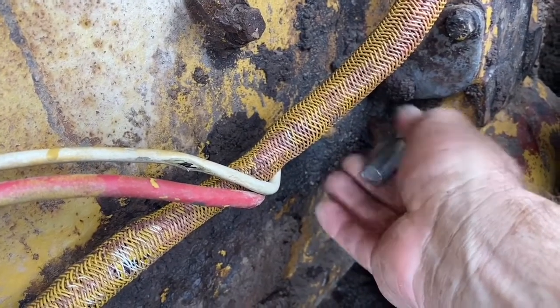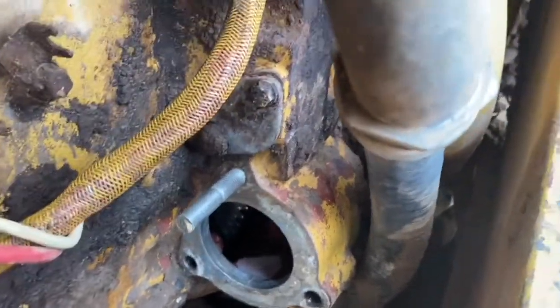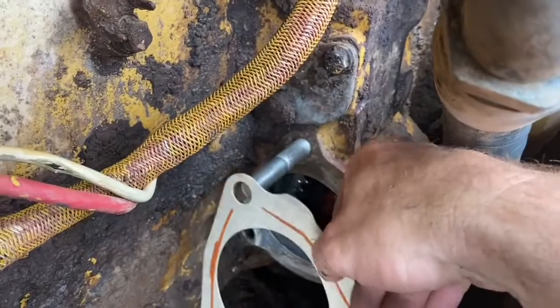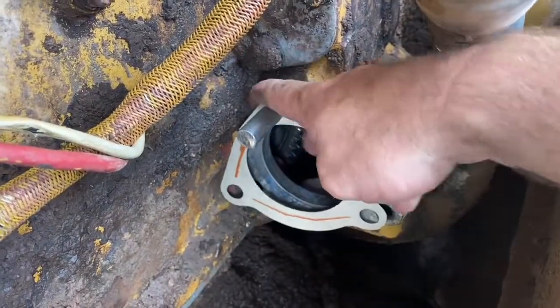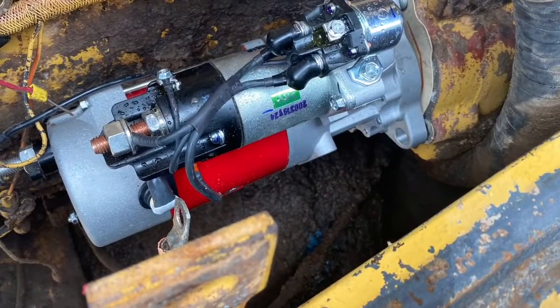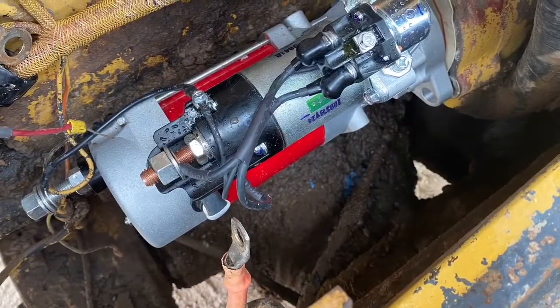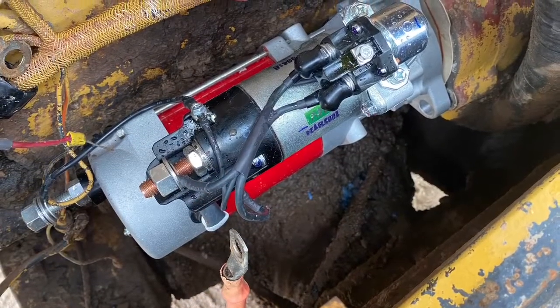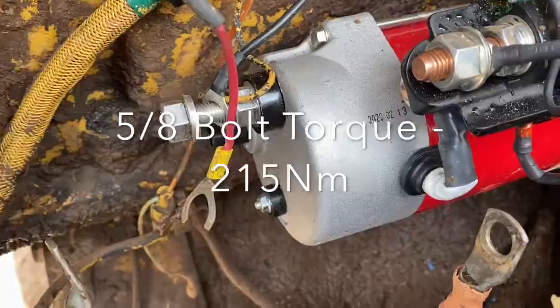That way I can sit my gasket on the stud and then bring my starter motor in and it'll all line up. Then I can get my first bolt in and the second bolt and then take the stud out — it works really well. I've set my starter motor in there; you can see it just hangs off the stud, which allows you to get your bolts ready and put them in one by one. I've torqued the bolts up to 215 newton meters each.